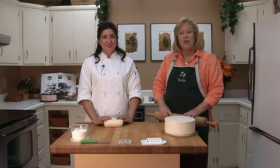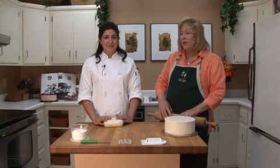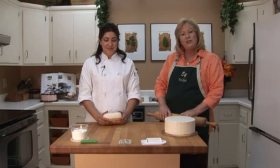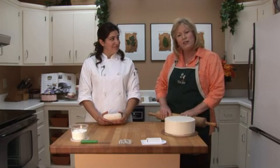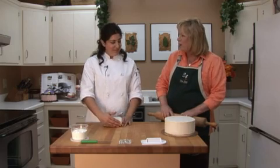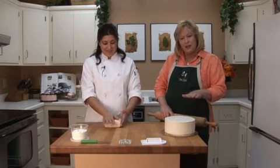Hi, I'm Gwen Schoen, food writer for The Sacramento Bee, and today in the kitchen, Belinda Greger from Ederay's is going to show us how to do something I've never done before — frosting a cake with fondant frosting, the type of frosting you frequently see on wedding cakes.